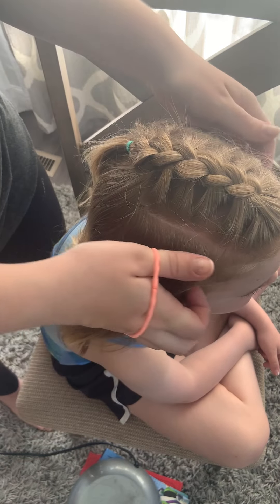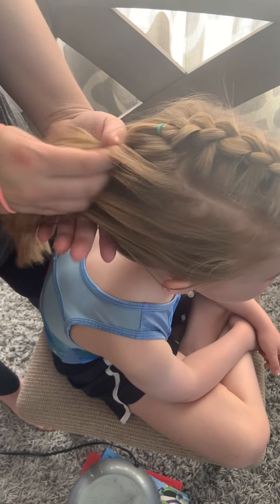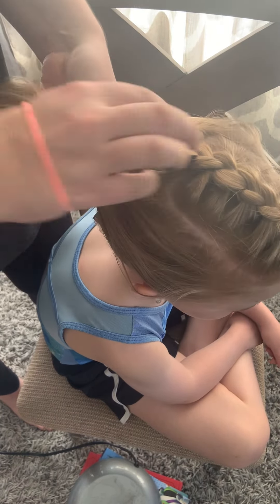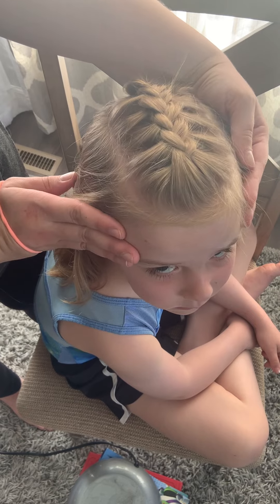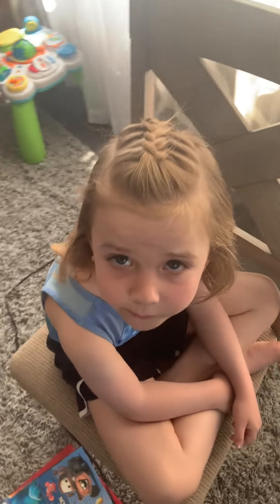You can also take the whole head and put it all together. For our purposes I'll just leave it down — here's a cute little mohawk hairstyle from the front.